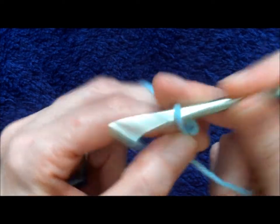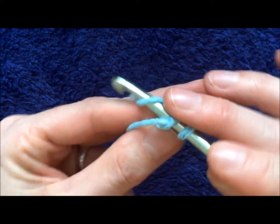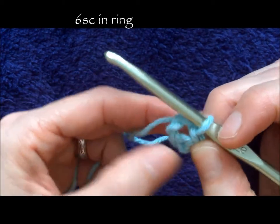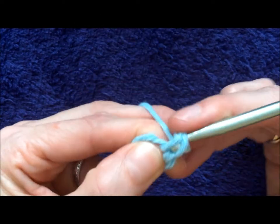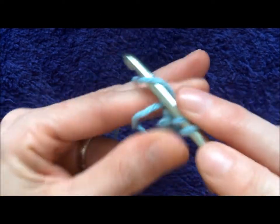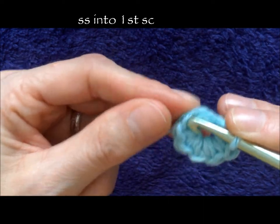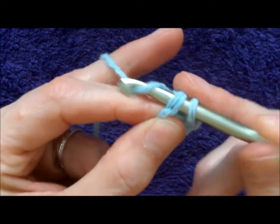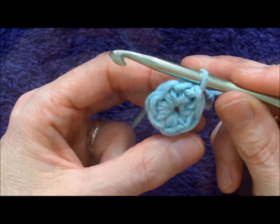To do the flower, you're going to chain three and then you're going to slip stitch in your first chain and just make a ring. Then you're going to do six single crochets in this ring — make sure you get into the middle. Then you're going to slip stitch into the very first single crochet that you made. You don't want to go too tight because it's hard to get the hook through. Okay, so you slip stitch and now you've just done round one — you've joined it together.